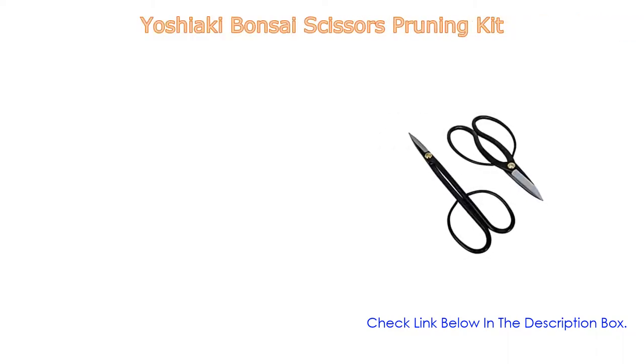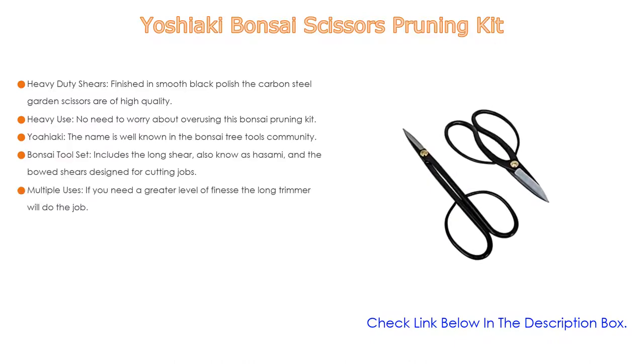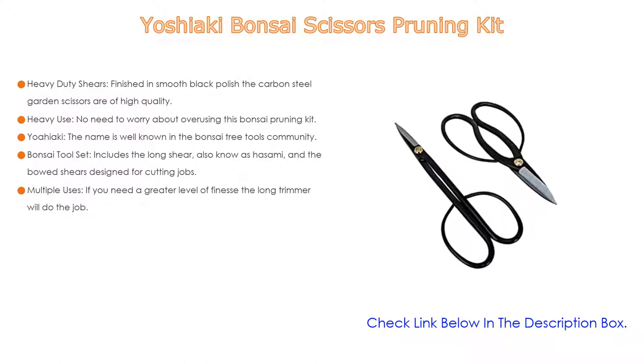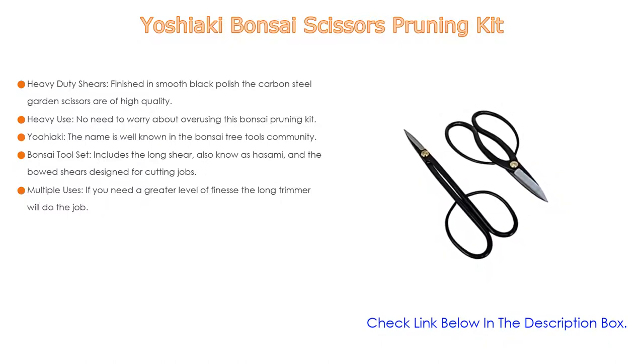Number three: the Yoshiaki Bonsai Scissors Pruning Kit. It features heavy-duty shears finished in smooth black polish. The carbon steel garden scissors are of high quality and designed to stay sharp even through the most vigorous use. The Yoshiaki name is well known in the bonsai tree tools community — Japanese made and developed by bonsai professionals.